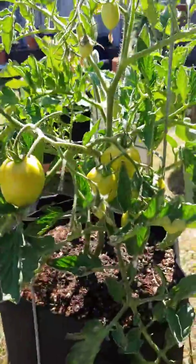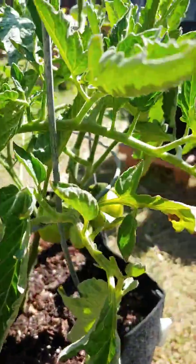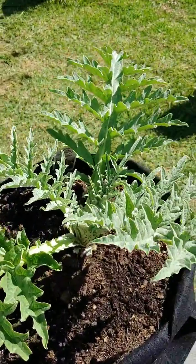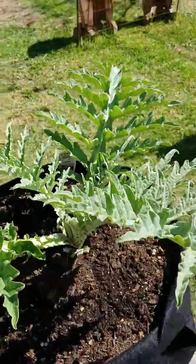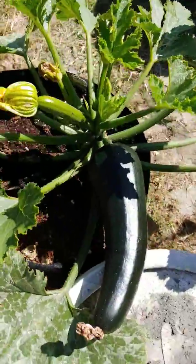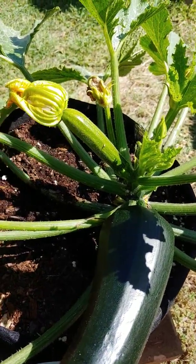Look at my tomatoes — there's so many of them. Oh, I'm so excited! My artichoke is doing really good now that I got the bugs off of it. Got another zucchini — that's my second zucchini and that one's my third zucchini.